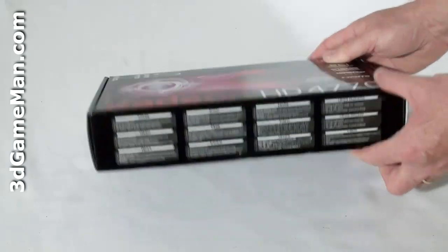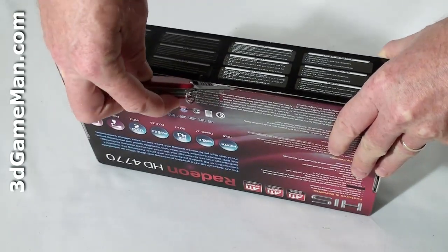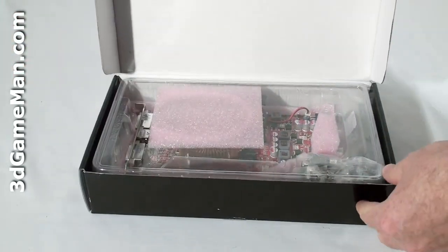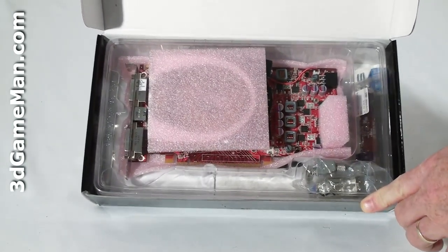To open this box there's just one tab which you'll need to cut, and that's on the bottom front of the box. Here's a look inside.